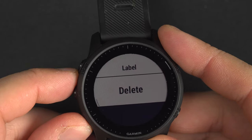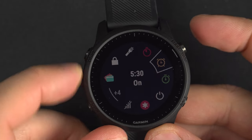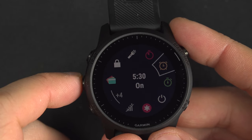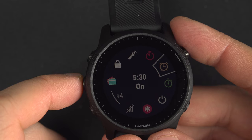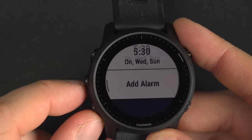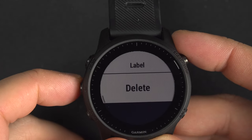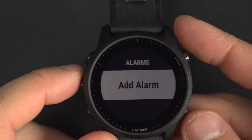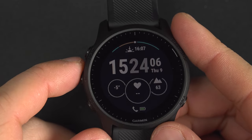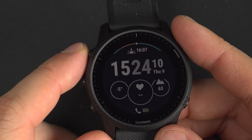You can also delete the alarm if you don't want it anymore. The next time you go into the alarm clock, you'll see it is on and the next one is at 5:30. Inside you can add another alarm or view the one just created, and finally you can delete it. So I hope this has helped you understand the stopwatch, the countdown timer, and the alarm clock on the Garmin Forerunner 945.